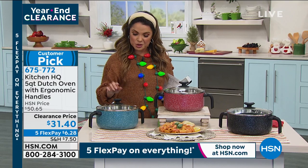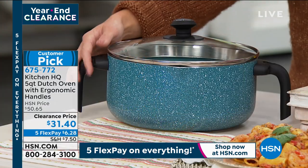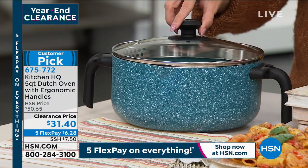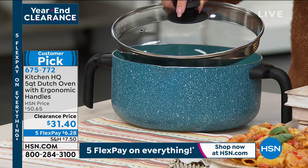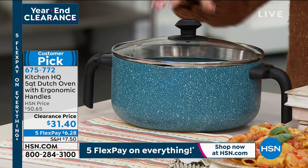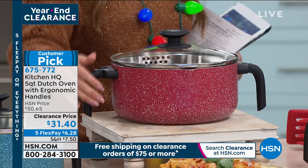It's nice to have the five-quart capacity — lots of space to do the frying and give it room to breathe. This is the teal, which has now become the most popular, taking the lead from the red. We've got about 350 left in the teal.